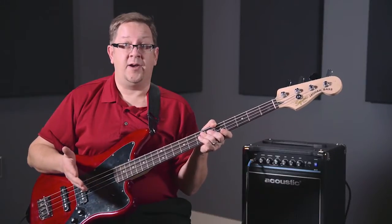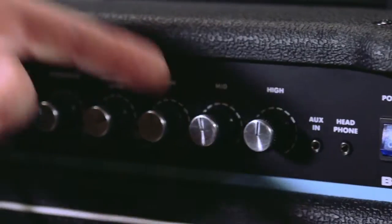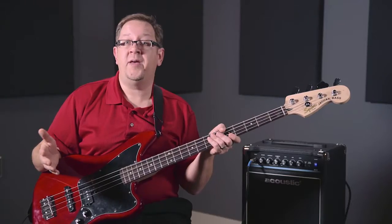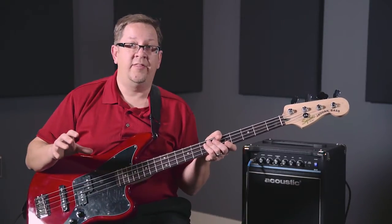A couple of things about the amp that I really like — first off, the tone control. We've got high, mid, and low EQ tone controls. So maybe the space you're playing in is just a little bit boomy and you want to roll off a little bit of the low end — you've got control there. Or maybe you just need a little bit of extra crispness on the high end, you can roll up the EQ a little bit on that high end.